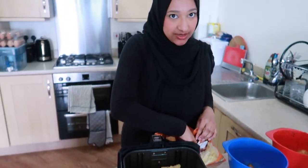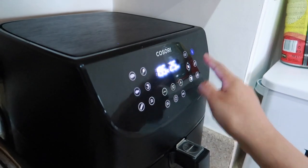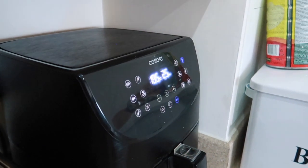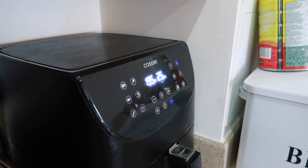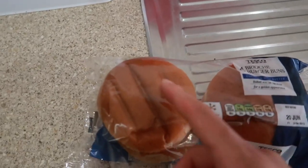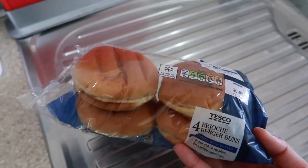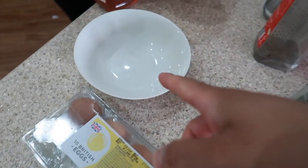We're gonna air fry the chips at 195 degrees Celsius for 25 minutes. After about 20 minutes they're done, but for extra crispiness go the full 25 minutes. For the burger buns we're using brioche burger buns from Tesco.